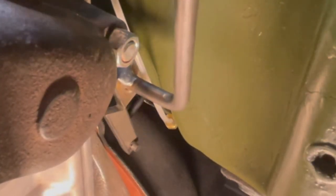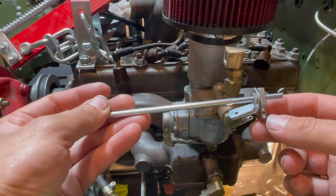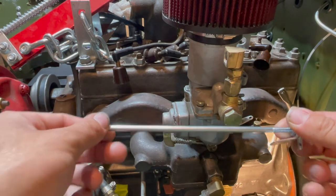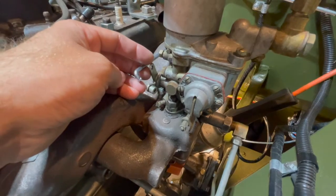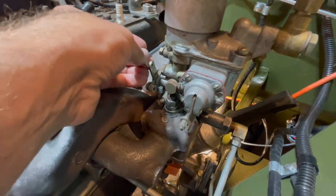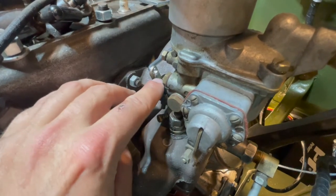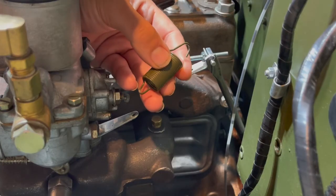Now it is time to install our accelerator linkage rod. Attach this end to our accelerator linkage cross shaft on this hole up here, and the other portion will attach directly to your carburetor — slide it into that hole and secure with a cotter pin. Looking at the carburetor, attach the accelerator linkage rod to the carburetor open-and-close valve, push it through the hole, and secure with a cotter pin. To recap: there's a cotter pin on your carburetor tab, a cotter pin attaching your rod to your cross shaft, and a cotter pin way down there attaching your accelerator pedal to your accelerator linkage cross shaft.